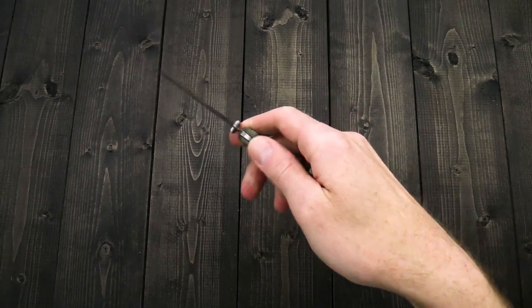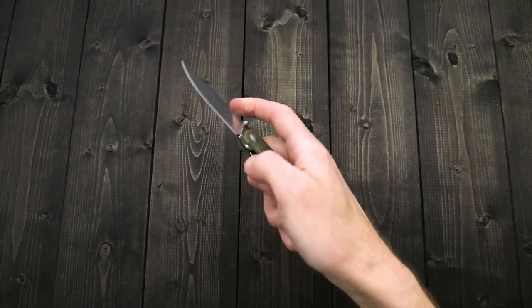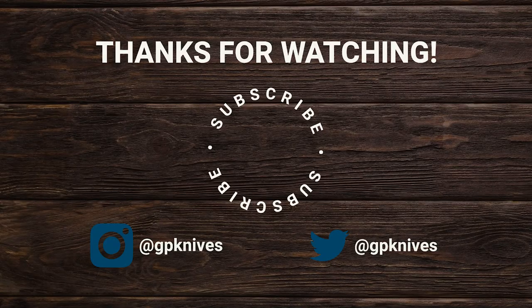Again, this is Tyler with your GP Knives update number 152. Thanks for watching — stay safe and stay sharp. If you like what you've seen today and would like to see more, follow us on social media via the links in the description, subscribe to our channel, like the video, and follow us for updates on all new products and releases.